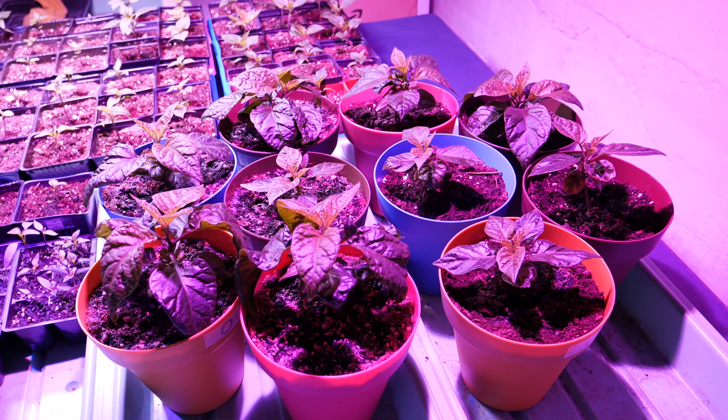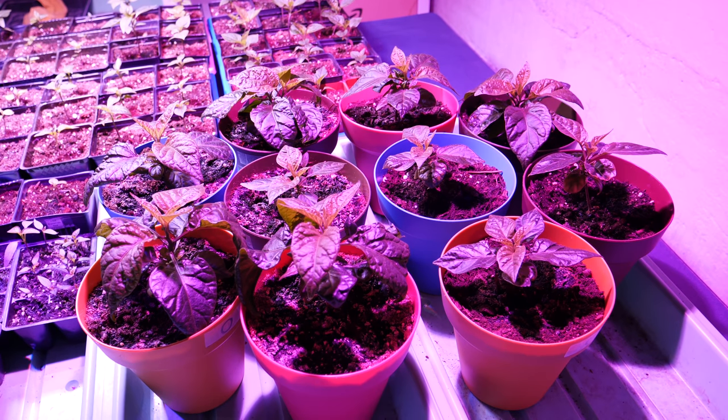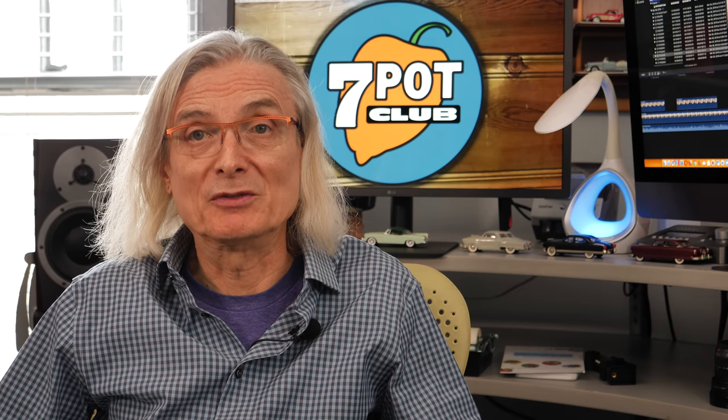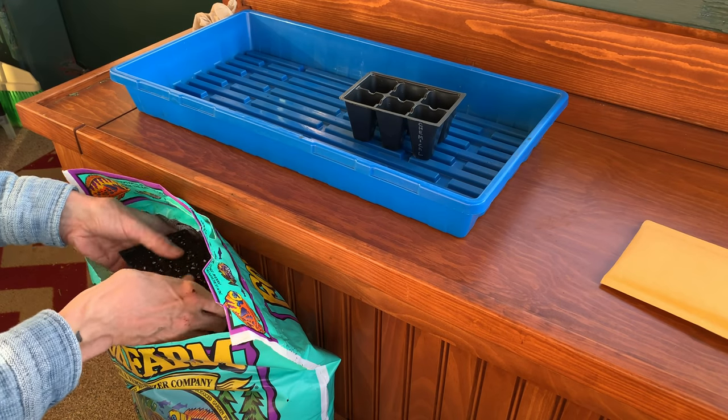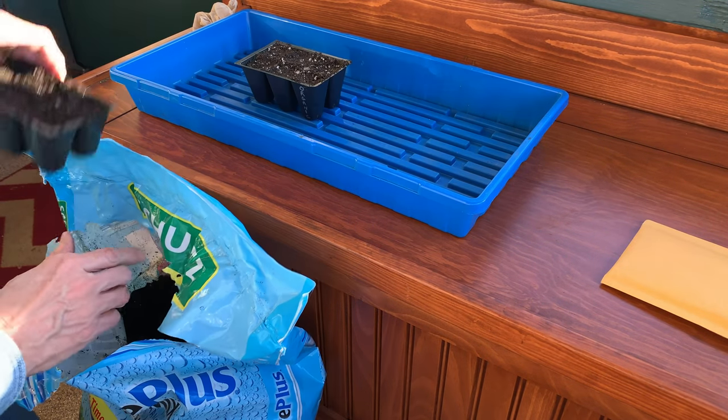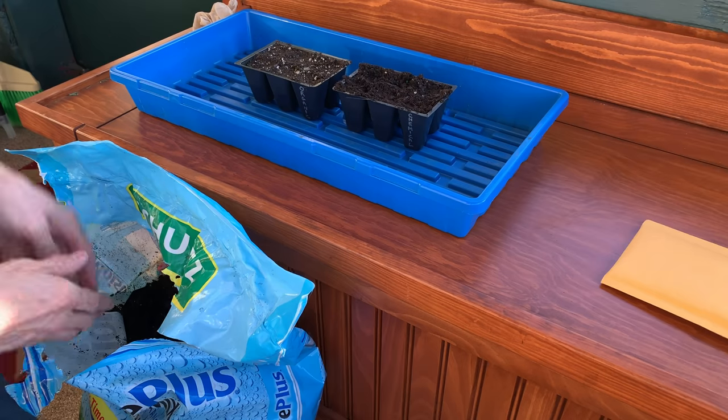I'll cover this new light in more detail in a lighting episode I hope to film in the near future. As many of you know, I'm switching over to organic growing media and nutrients this year. The plants in these larger pots are all Carolina reapers — subjects of an experiment comparing results from organic and chemical nutrients. I planted these about a month before the main batch of seeds. In one tray I used organic potting mix, while in the other I used the same brand of potting mix in which I grew all of last year's crop, which has chemical fertilizer added.